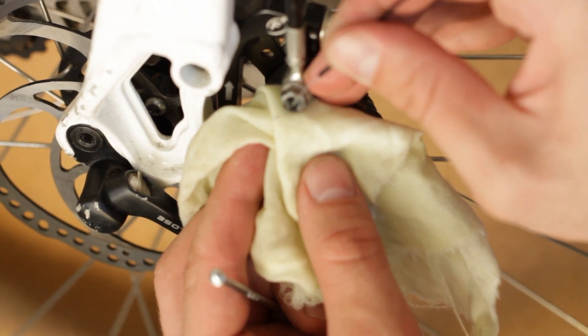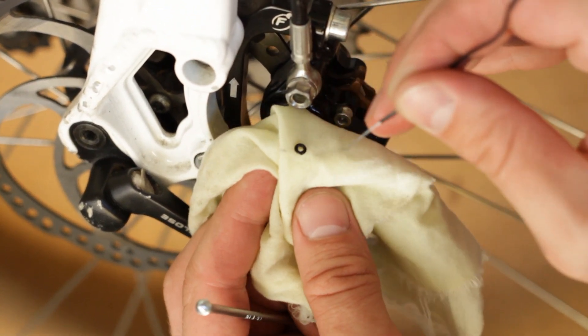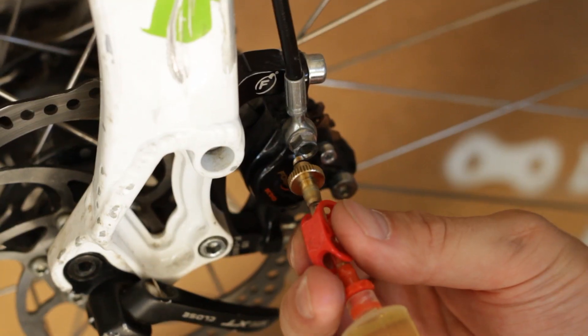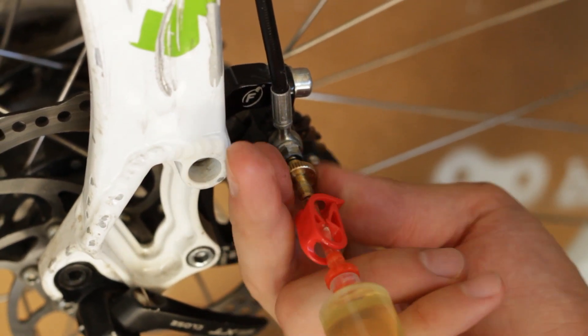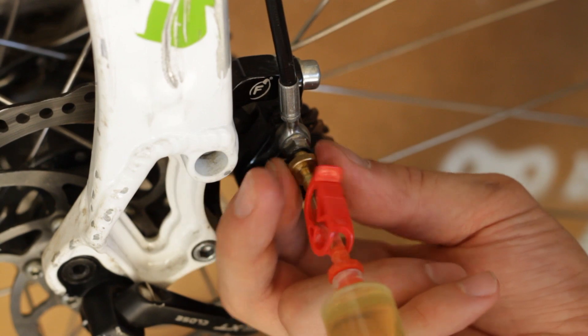Carefully remove the rubber o-ring. Use the 1.5 full syringe and thread it all the way into the caliper body, then open the clamp.